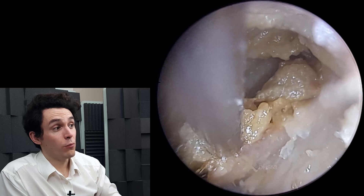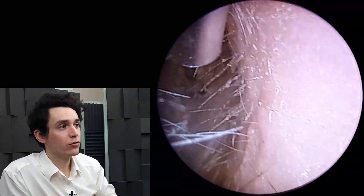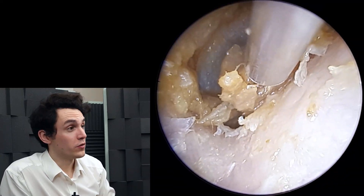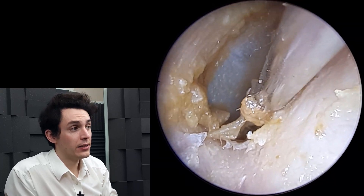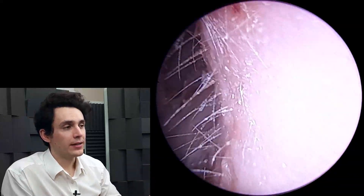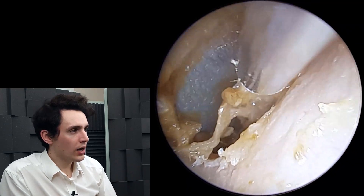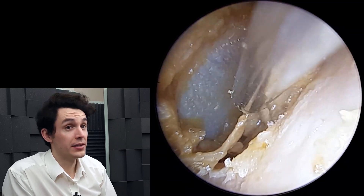One thing to note is that the wax looks not its usual brownish color — it looks almost like a pale yellow. And that is the effect of the hydrogen peroxide, so it does change the color slightly. Sometimes it can be mistaken for infection. If the hydrogen peroxide has had this kind of almost bleaching effect and created quite a watery, slimy earwax, it's not uncommon for people to think the ear is infected, thinking that it's pus.